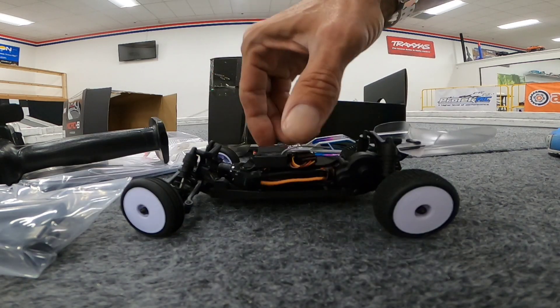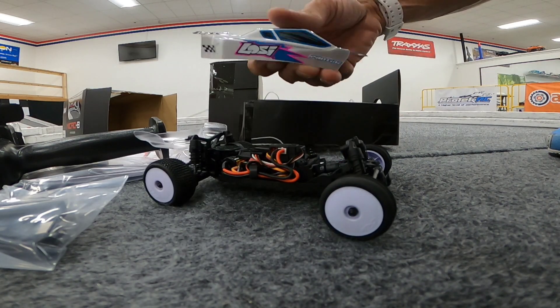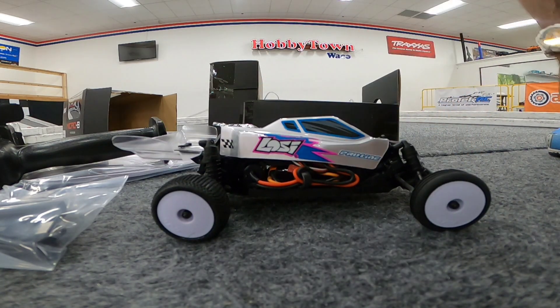Suspension feels good, looks good, feels good. I'm liking the color scheme too, a lot. I like the white wheels more than the lime wheels. Let's get it around the track.